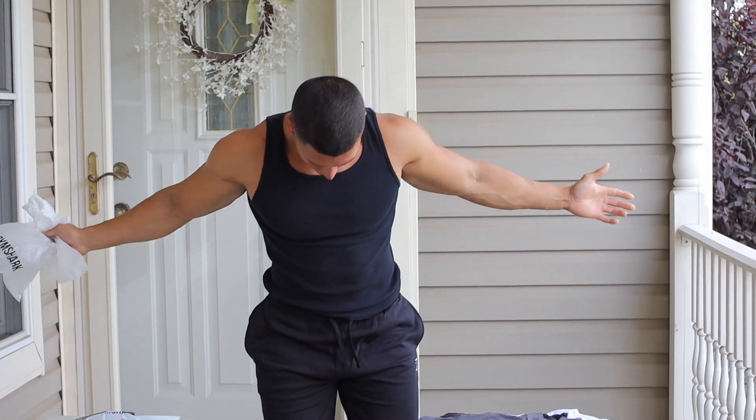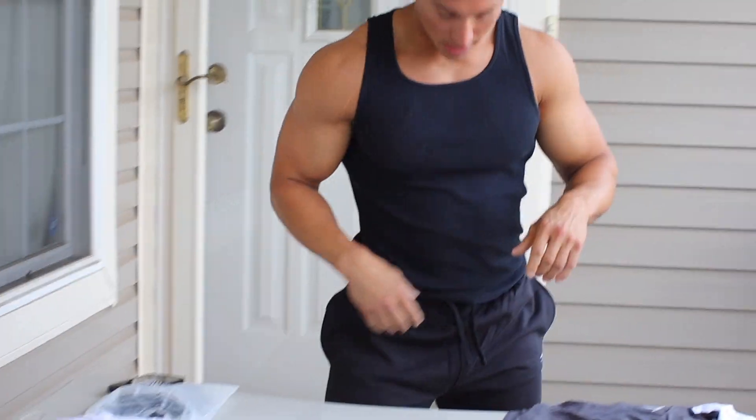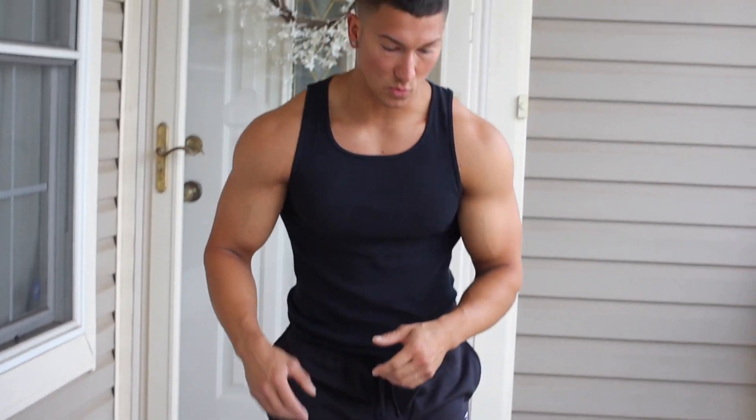Out with the old and in with the new. These are the Gymshark Joggers. Very comfortable, fit perfect — it's the first thing I actually tried on, so we're going to get going with the rest of the stuff as well.